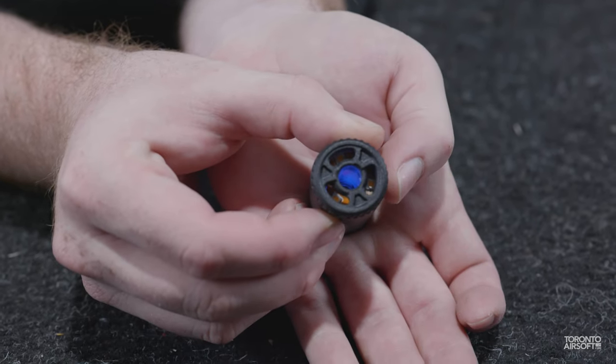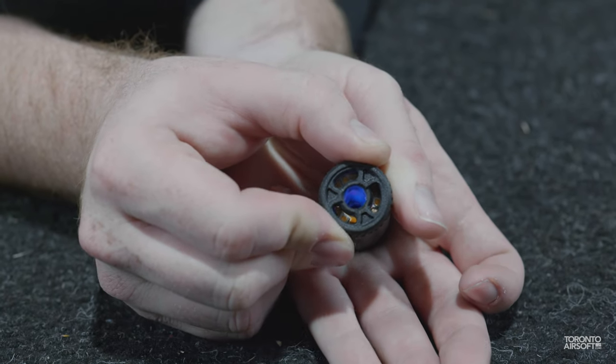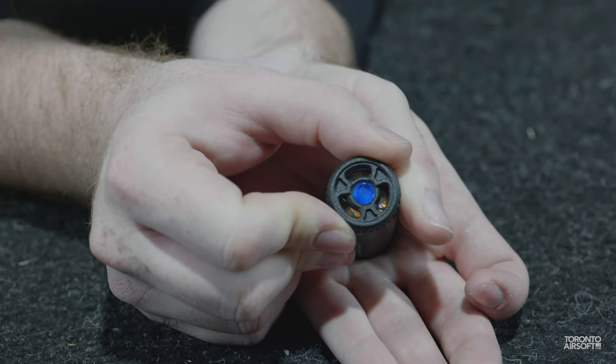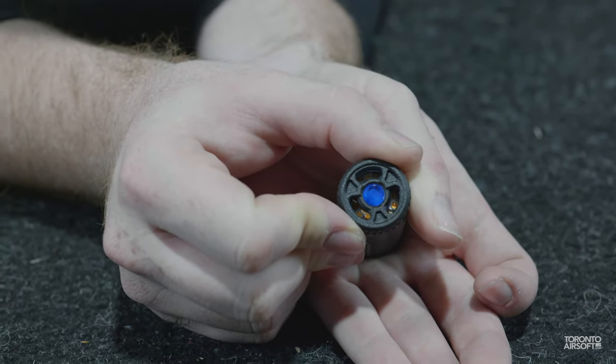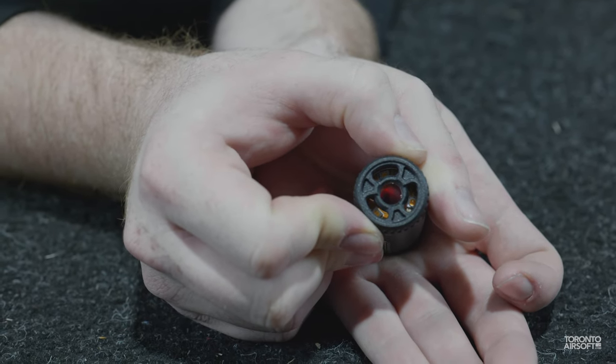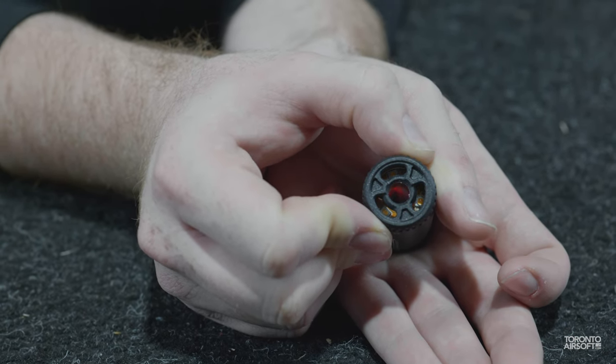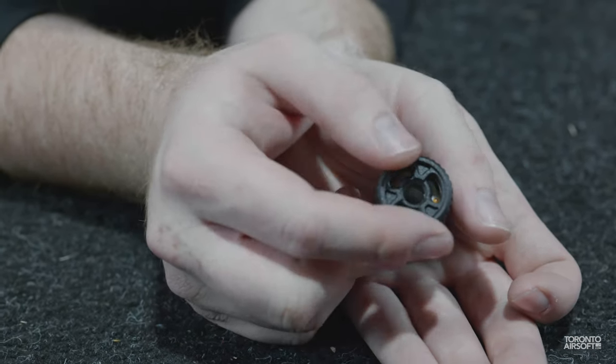The first mode is both muzzle flash and tracer, indicated with a blue and red light. Turning the unit off and on again within 5 seconds changes to tracer-only mode with a blue light, and then finally muzzle-flash-only mode with a red light. It's very nice to be able to swap modes and even disable the unit entirely in just a few seconds.